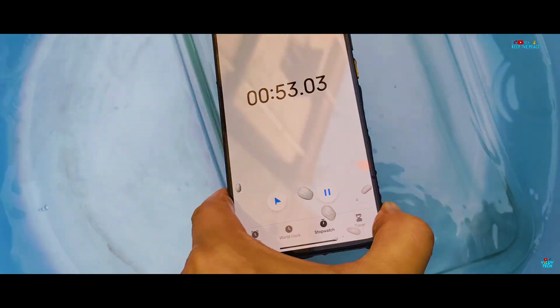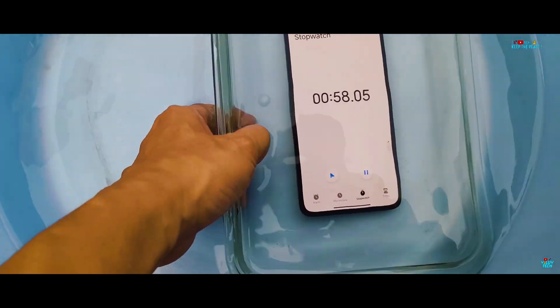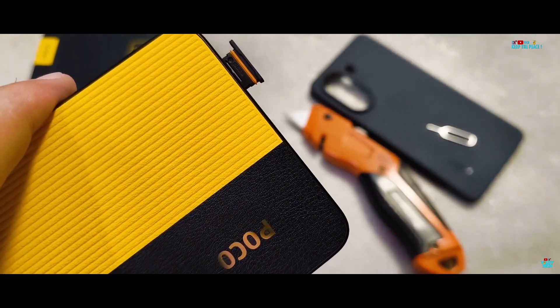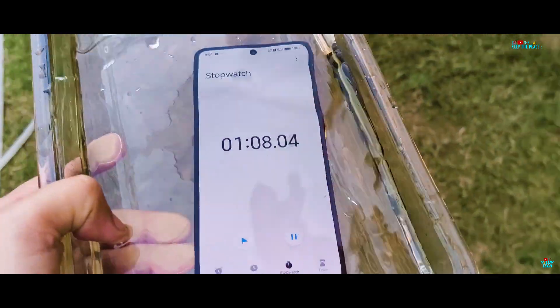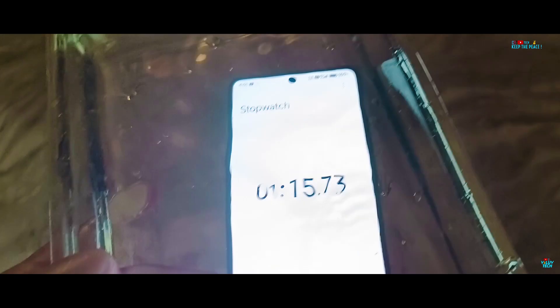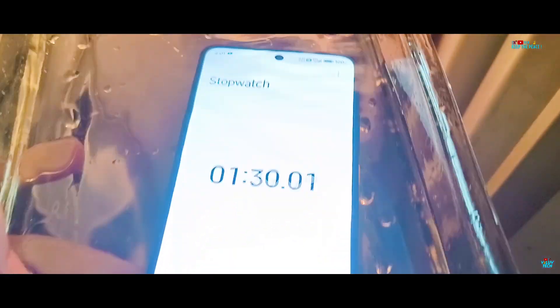Is the IP68 certification genuine or just for namesake? We will know soon enough and it will be exciting to prove! Is the orange rubber seal going to be enough to save the POCO X7 Pro from the underwater liquid abuse at 0 degrees? We will be keeping a few checks in between the underwater abuse duration to make sure everything is on track.